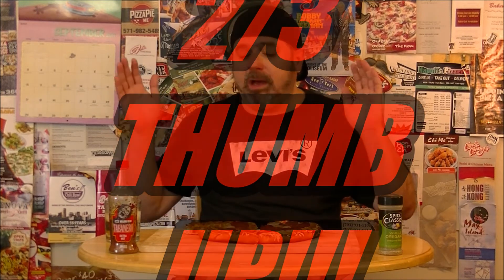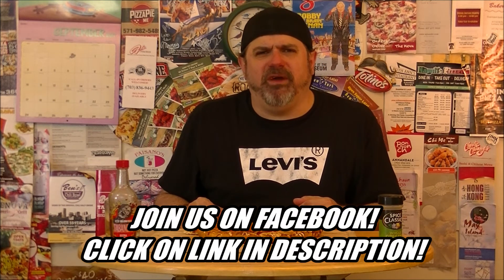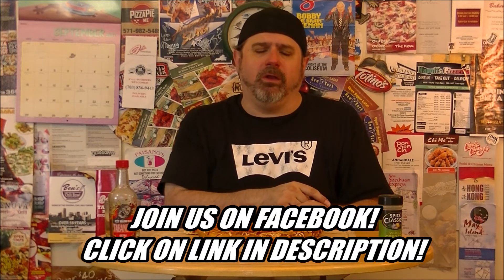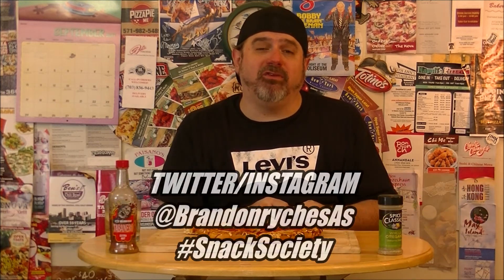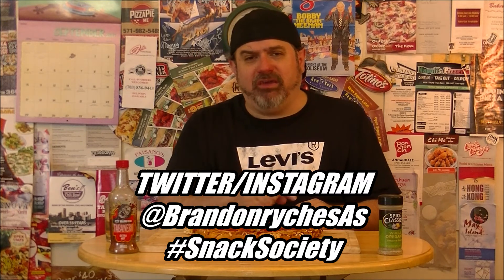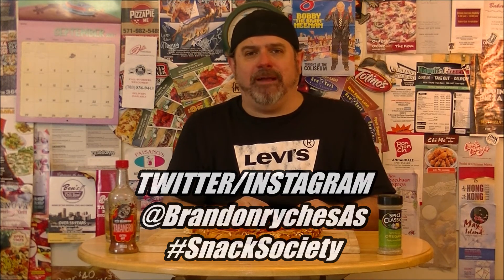Ladies and gentlemen, I'm enjoying myself right now as we speak at Nova Pro Wrestling, Nova Project 3. If you're in the Nova area, you should be down here as well. Thank God for Nova Pro Wrestling. Also, make sure you comment down below. While you're down there, click on the link to get you to the SS group on Facebook — with hundreds of the coolest people in the world in our group, and you should be too. Why aren't you? Follow me on Twitter and Instagram at BrandonReichSAS. Make sure you use the hashtag Snack Society all day, every day.